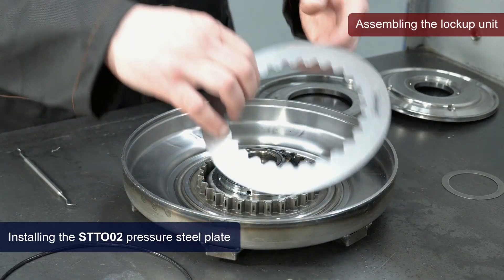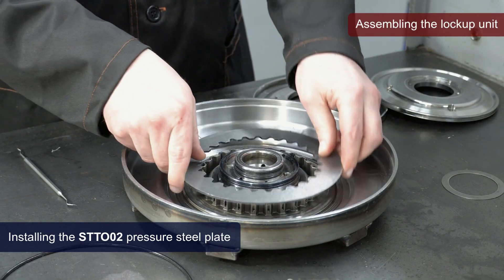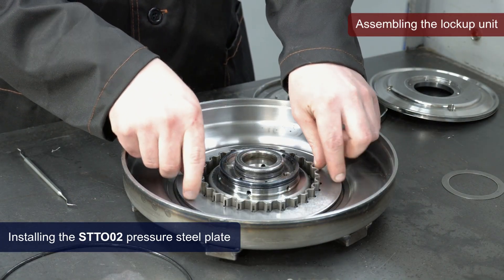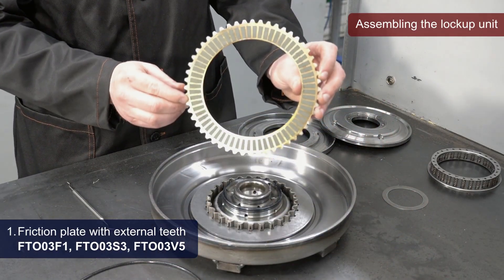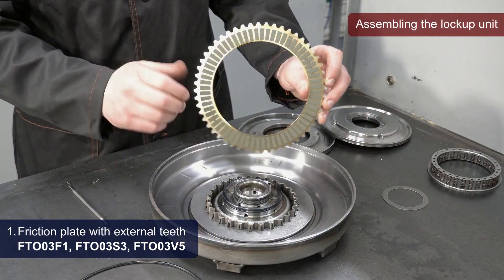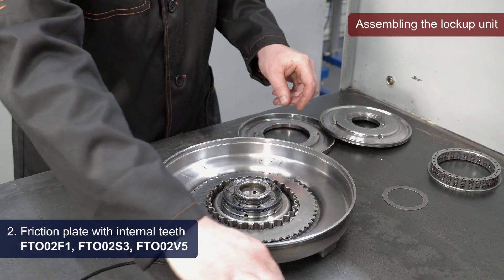We install the pressure steel plate with internal teeth. Then, new friction plates are installed in the following order. First, install the friction plate with external teeth. Second, install the friction plate with internal teeth.